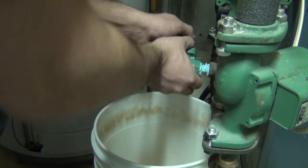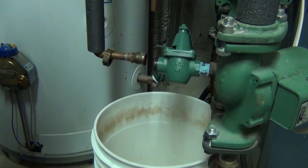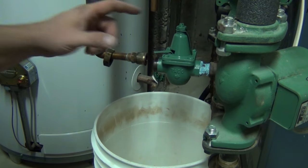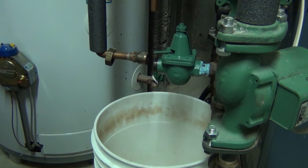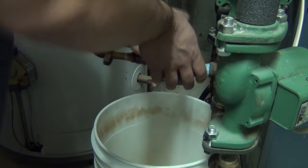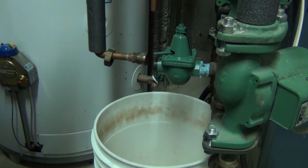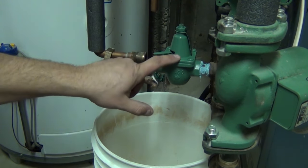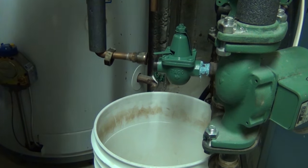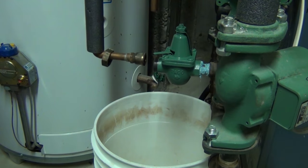There is a chart somewhere online that you can look up to see what you have to set this at depending on how many feet of rise you have to your highest baseboard. Basically you measure the distance from the feed valve to your highest point on the system and it gives you a formula to figure out the pressure. I'm in a two-story house and 12 psi is usually fine. The feed valve pressure always matches the expansion tank pressure — both come from the factory set at 12 psi.